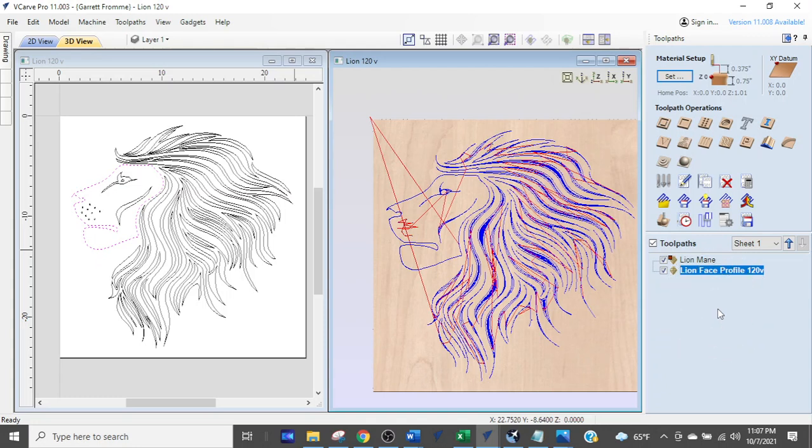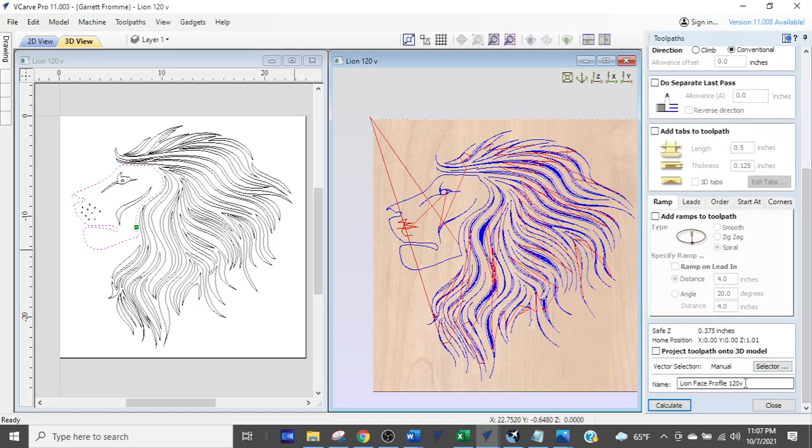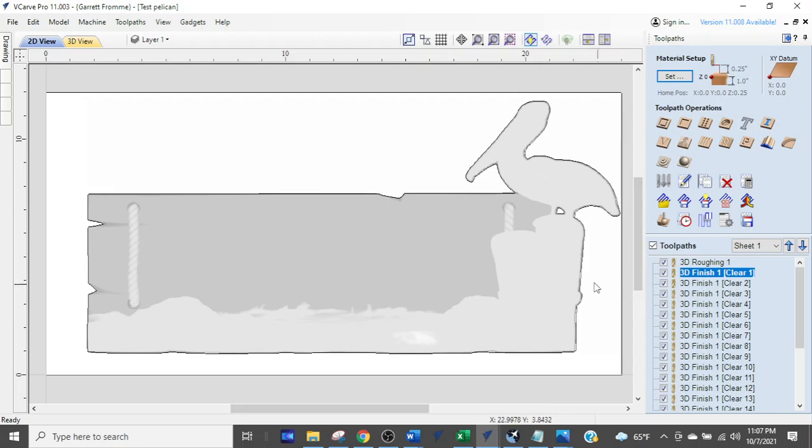One of the reasons you get multiple tool paths is because you keep hitting the buttons up here instead of coming in here and making your changes. That's why we name our tool paths — 'lion's face profile' — so I always know that tool path is already there and I don't need to create something new.